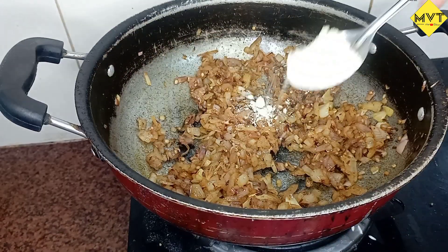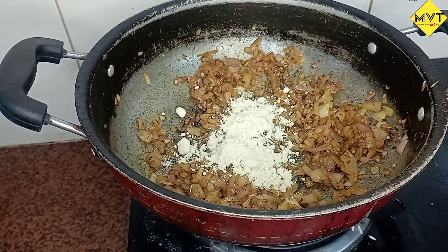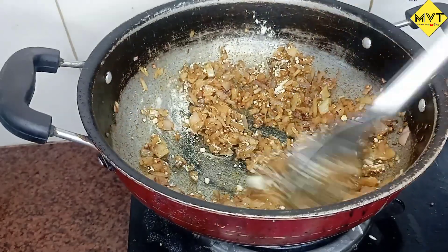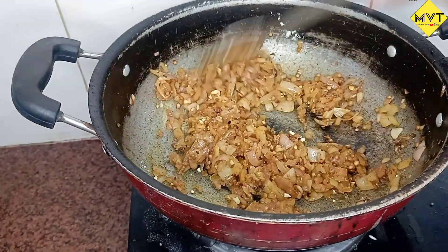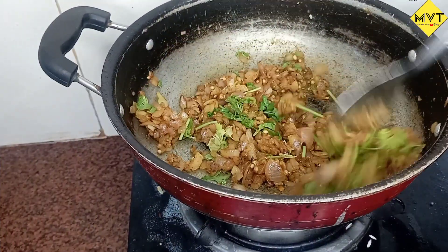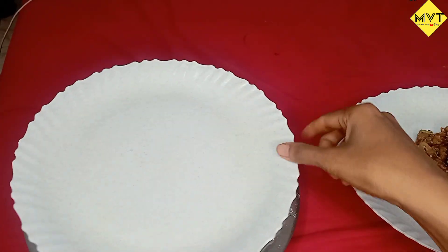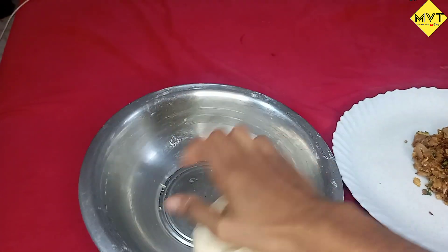I am going to put oil on the top. Finally, I am going to put it on the top. After that, I am going to add the top layer.